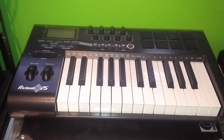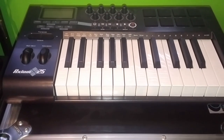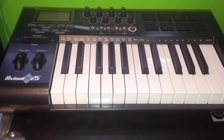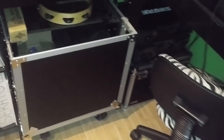Here is an Axiom 25 MIDI controller — I have the 61 as my primary, but this smaller one fits in a backpack with a MacBook, so it's awesome for any sort of remote recording. I've also got a zebra chair, and some road cases with extra mics and cords — takes up space, but you need the stuff.